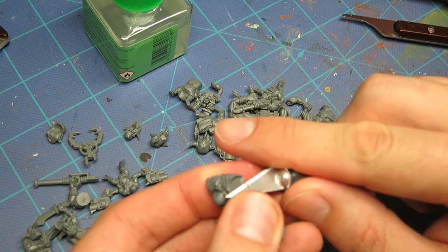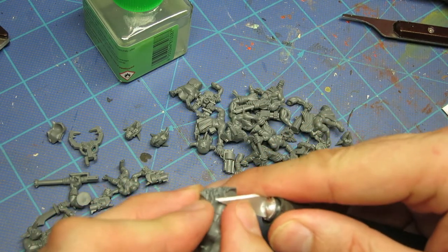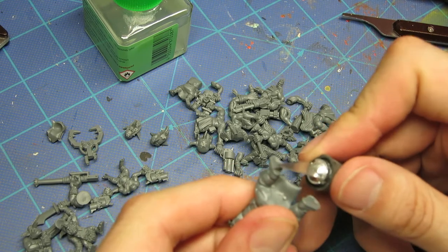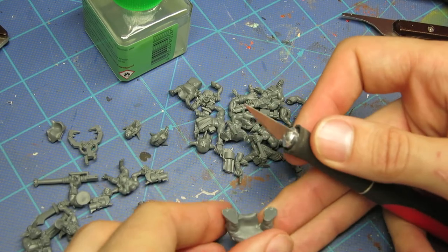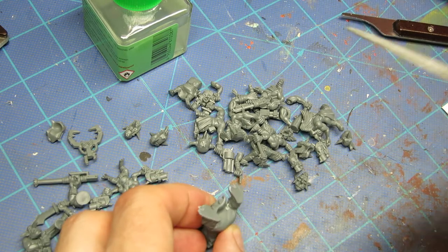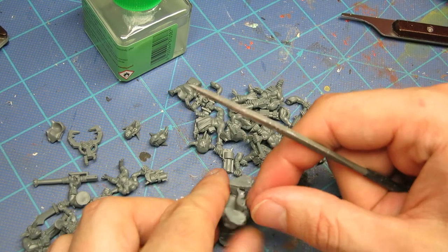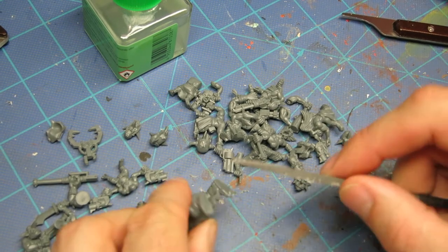So you might be wondering why spend the time cleaning mold lines off a trash troop unit when it's most likely you're not going to see them. Depending on the type of way you're painting, mold lines can show up quite easily from a distance if the paint is extremely thin or almost has no thickness at all. The way I usually paint my orcs is unless they're in HQ, I use entirely washes and glazes, put over top of a base coat which is basically just pre-shaded Zenith highlighted primers. Because of that, it's very thin and any type of raised lip is really easy to see and stands out quite a bit.